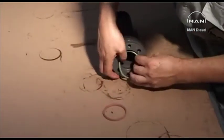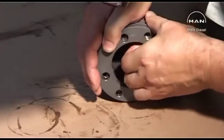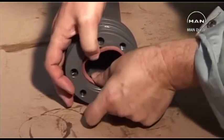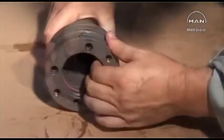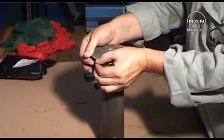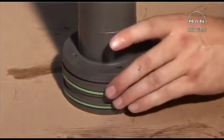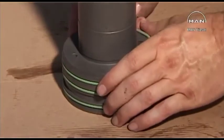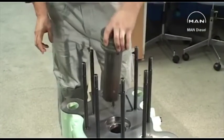Fit O-rings in the new guide bushing. Insert the four bolts and fit the new guide bushing in the valve housing.